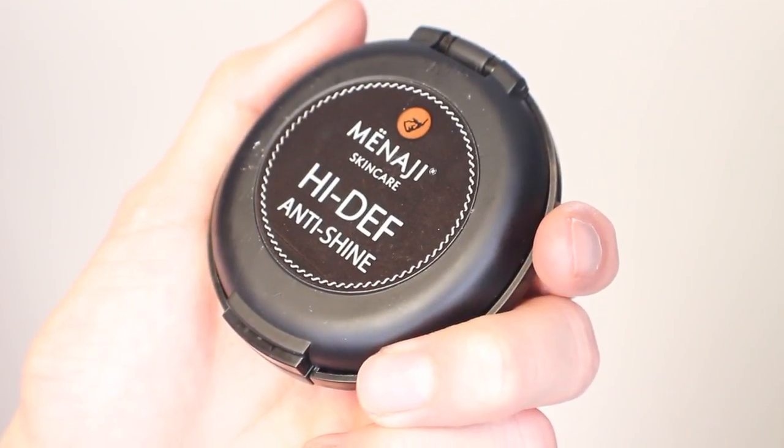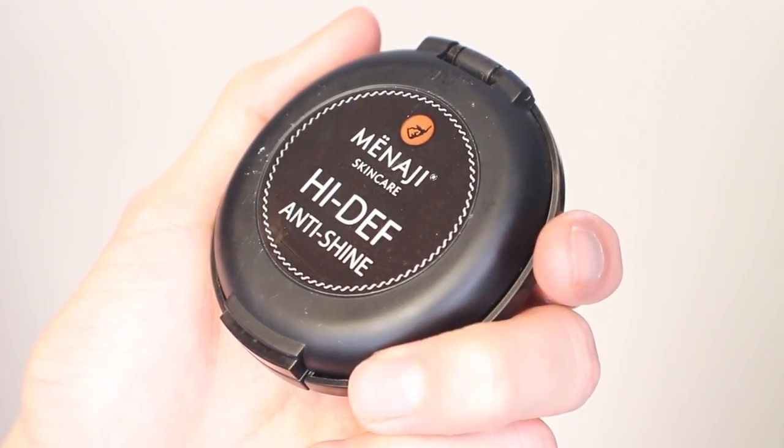So then lastly from Menagy I have two of their bronzers — one in the original shade Bronze and the other in the new shade Sunless Tan; one is obviously a little bit deeper. I'm going to start with the first one and then if I want a little bit of extra color, move on to the darker one. They do have the Menagy Kabuki brush, but for me it applies a little bit too much product, especially with the bronzer, so I'm going to use my regular big fluffy brush that I use for bronzer every day.